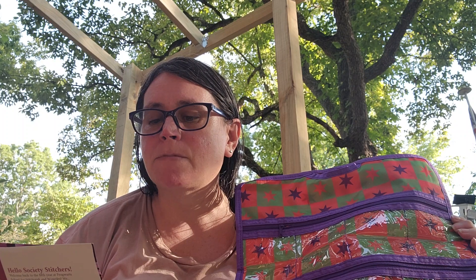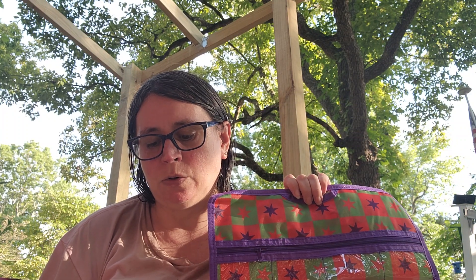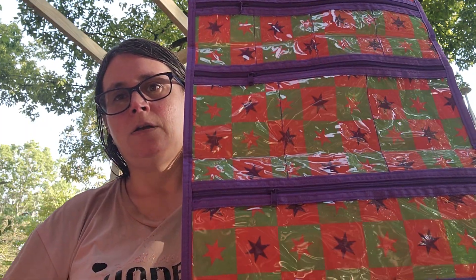And this says on here: Weasley Wizard Wheezes Skeeving Snack Box Accessory Organizer. Artwork by the Black Needle Society. Fred and George have been putting that Triwizard Cup money to good use. Look at this fantastic upgrade to their Skeeving Snack Box. It's great for separating and sorting stitching accessories, especially for those collected as gifts from in-person retreats like needle minders, thread cards, and etc. So there's the bag.